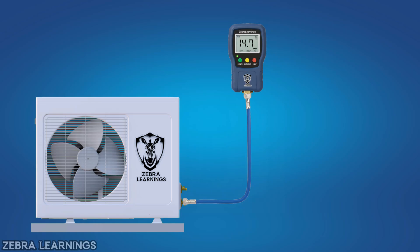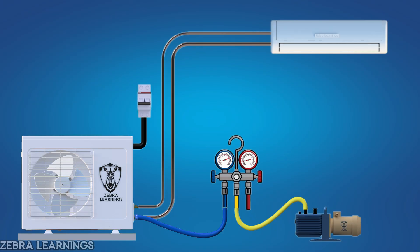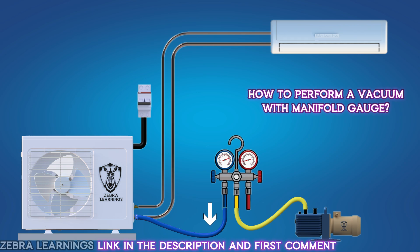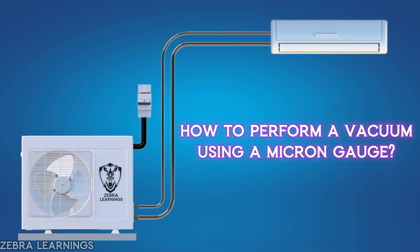In one of our previous videos, we learned that using a micron gauge gives a more accurate vacuum reading compared to a manifold gauge. We also explained how to perform a vacuum using a manifold gauge when a micron gauge is not available. The link to that video is in the description and first comment. Now, in this video, let's learn how to perform a vacuum using a micron gauge.